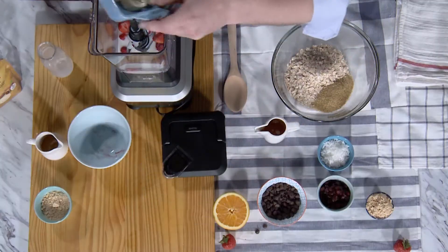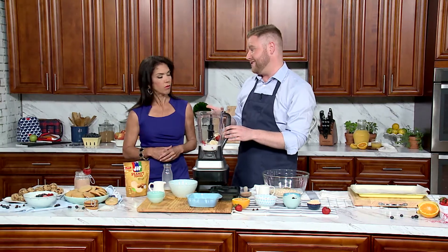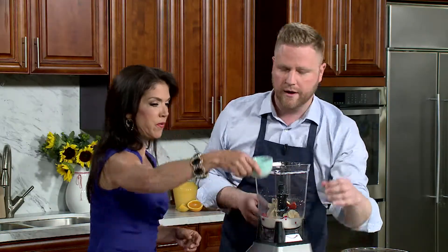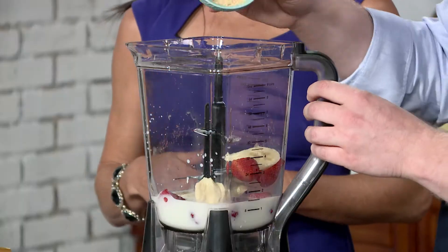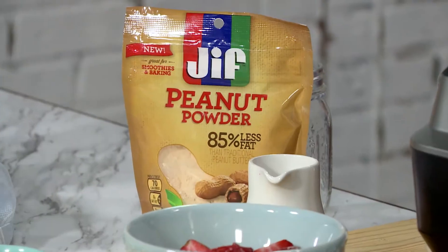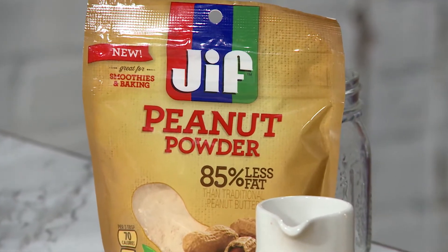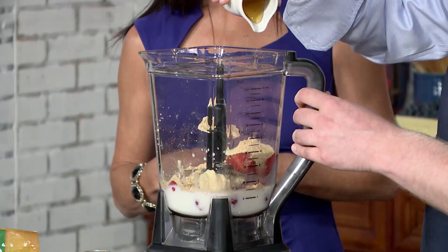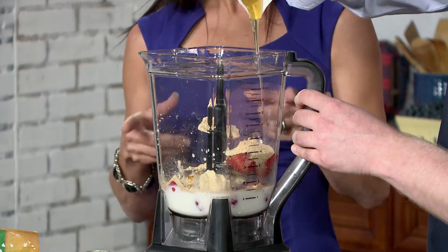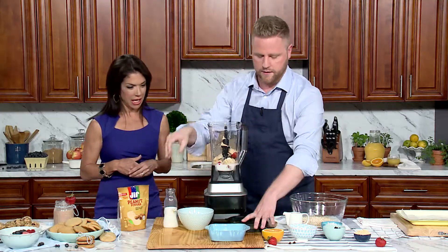We're also gonna use some fresh banana. And if you don't like strawberry and banana, you can use whatever fruit you want — raspberries, blueberries, it's really up to you. We're also gonna add the secret ingredient, which is peanut powder. In regards to peanut powder, it has 85 percent less fat than regular peanut butter, which is awesome — that's a big difference. But you also get the protein, which we need in the morning. Now we're gonna add some honey, just a little bit to sweeten it up.